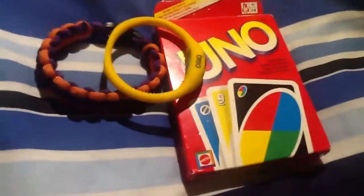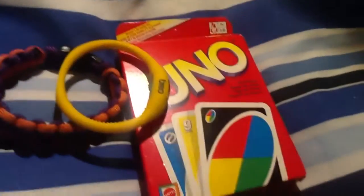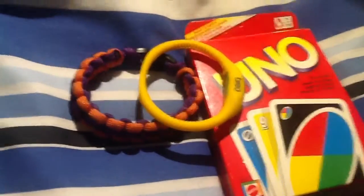Hey guys, this is an iPad 2 camera test which I'll be comparing to the new iPad. I've just got some coloured items here. I've got some Uno cards, the yellow brio and a gold bracelet.